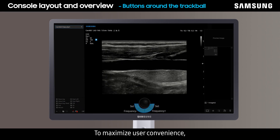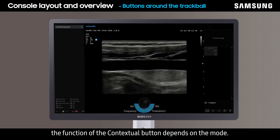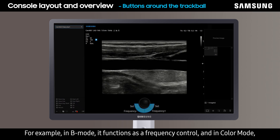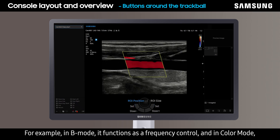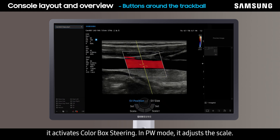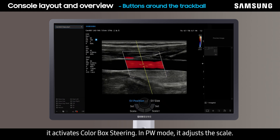To maximize user convenience, the function of the contextual button depends on the mode. For example, in B mode it functions as a frequency control. In color mode it activates color box steering. In PW mode it adjusts the scale.